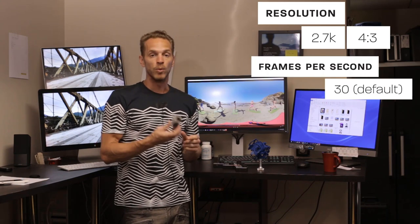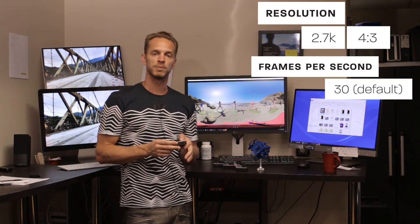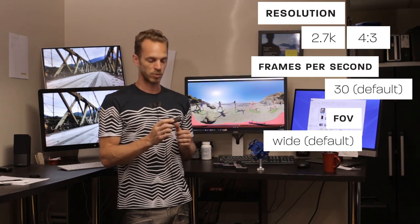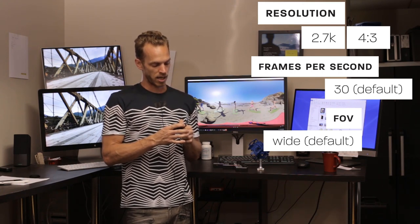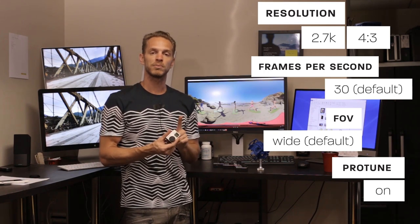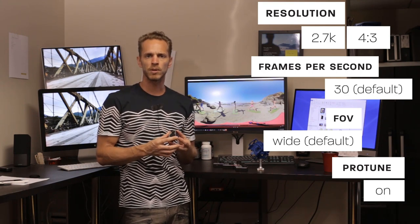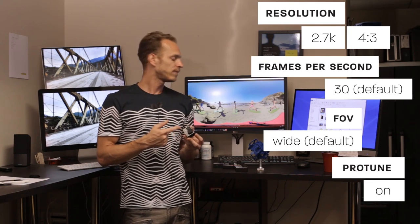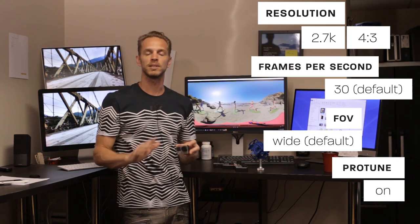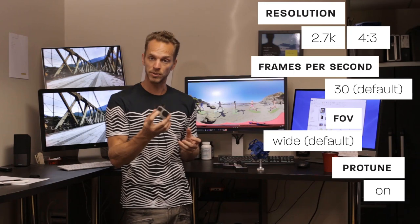Now toggle down to frames per second — we're limited to 30 frames per second with the GoPros for now. Next up is your FOV. We're going to keep that on W for wide. Low light is not available, don't worry about that. Spot meter I usually just have off. Protune — this is important. You want to make sure Protune is on. What that allows you to do is customize the settings for your GoPro. Some things to make sure: all your cameras are on the same settings, because if one camera is off it's going to be very noticeable in the stitch.